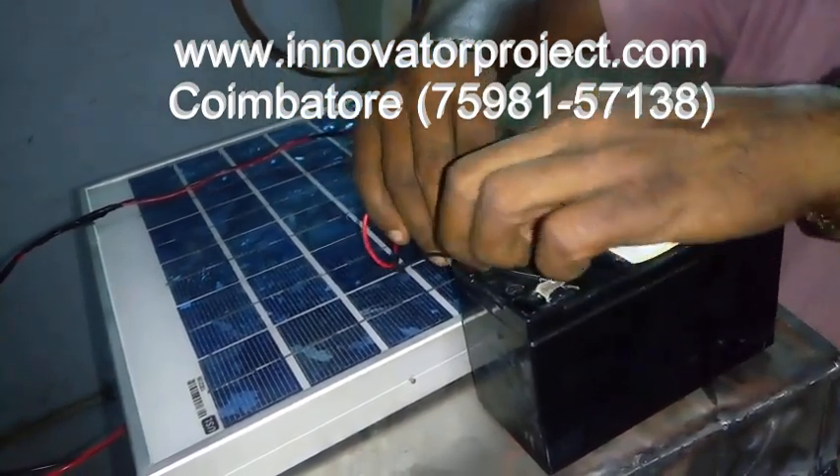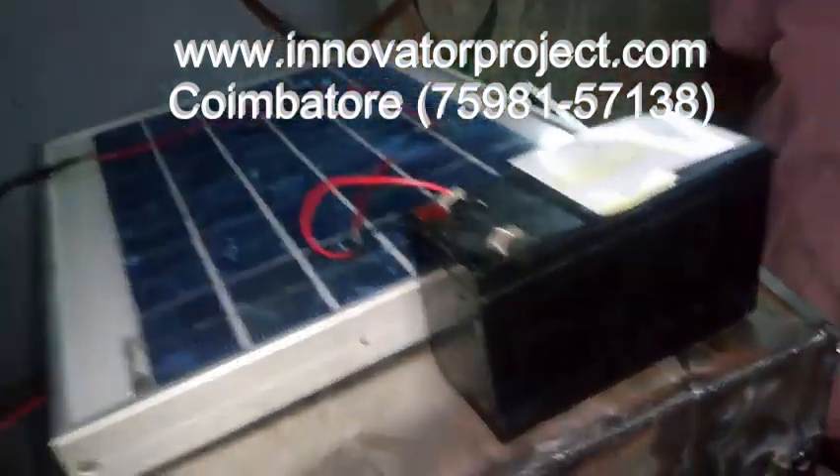This battery is 12 volt, 7 ampere. This battery's charging time is 3 to 4 hours.